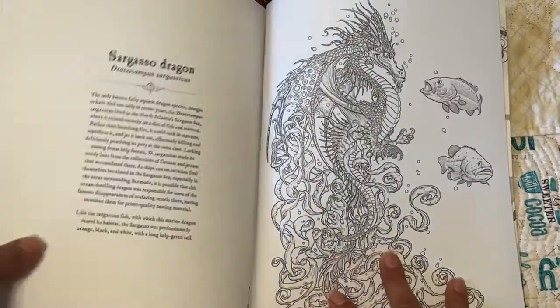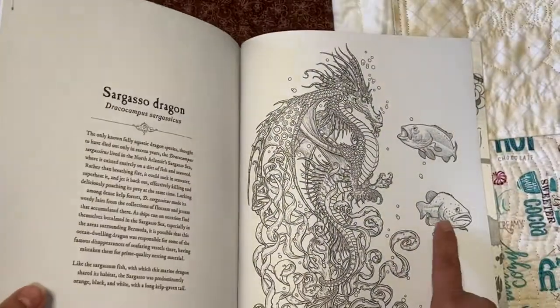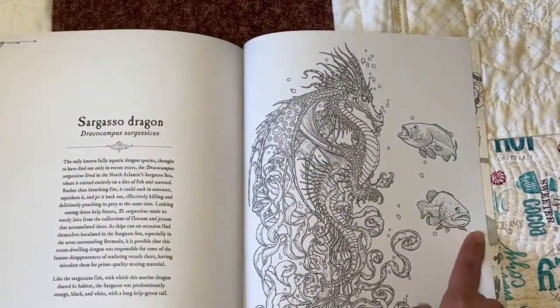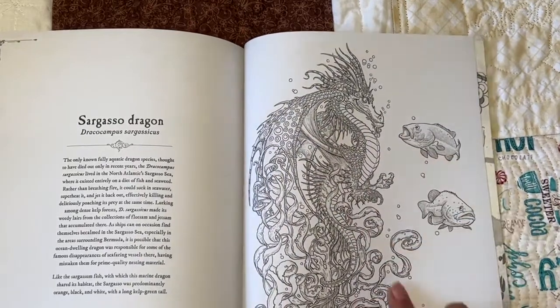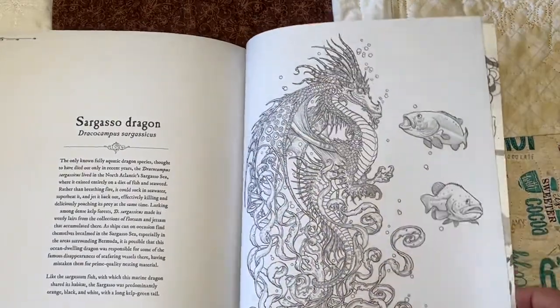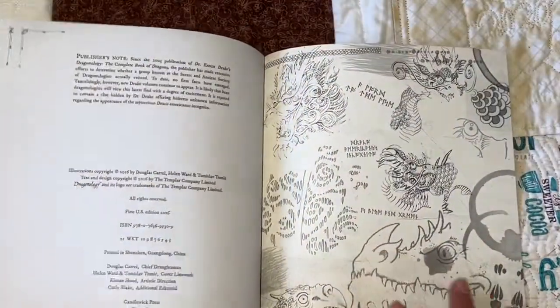And this one looks like another underwater dragon. Look at that one — he's like, 'I think I better get out of here,' while this dragon is looking at that fish. And there's the back — looks like there's some sort of map. That's pretty neat.